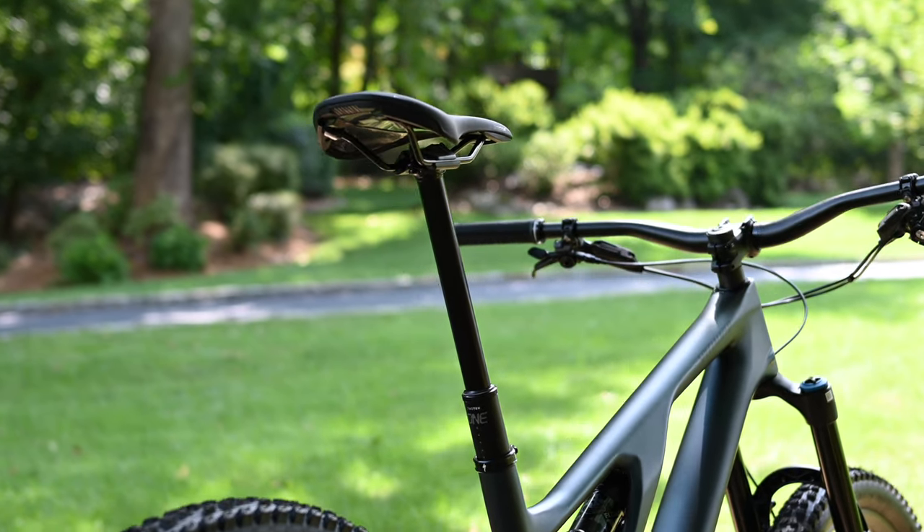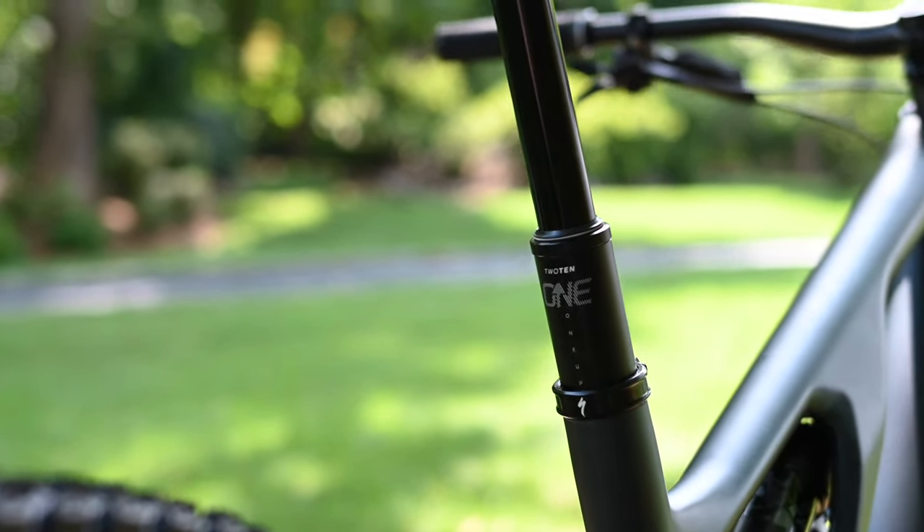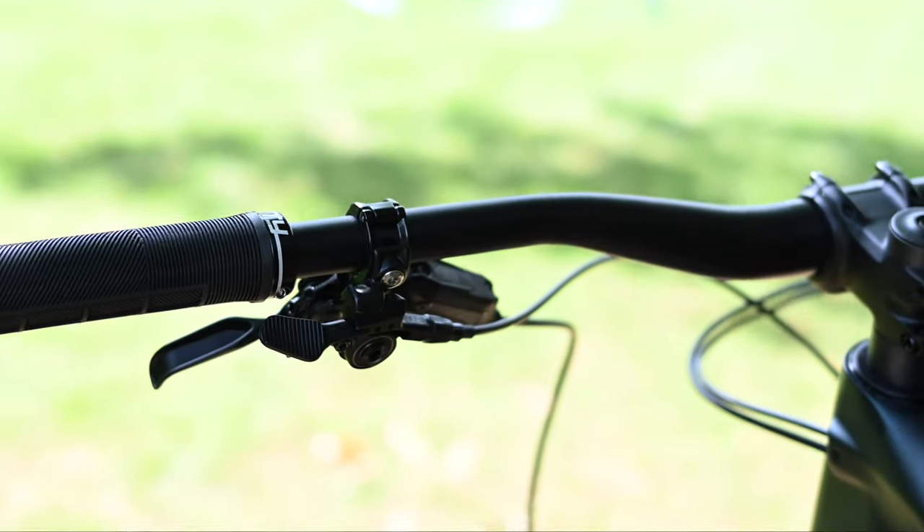The dropper post on the Evo Expert is nicely specified. The S5 and S6 sizes use a 210 millimeter 1-Up post and lever. We've used 1-Up in the past and they have proven to be reliable and pleasant to use.